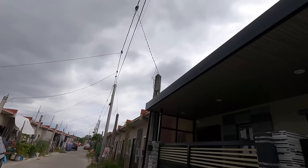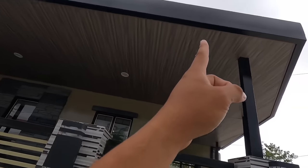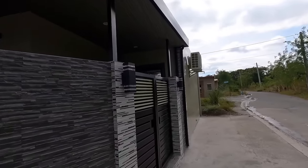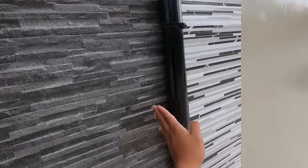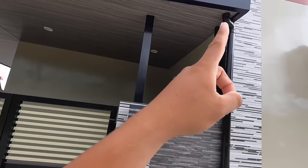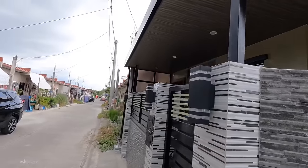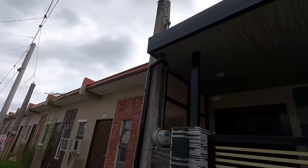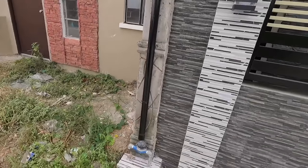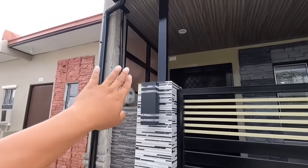Tapos makikita po kasi natin dito na naka-PVC panel siya. Pero nandyan po yung inside gutter na gawa po sa stainless. Bali, nakatago na lang po siya dahil nakoberon po siya ng mga PVC panel. So ito yung isang downspout natin dito sa may corner area. Nakaklibi dyan yung tubig ng gutter. Tapos nandito naman po yung isa dyan sa may bandang dulo. Hindi na po dito makikita yung mga gutter dahil meron na nga po tayong PVC panel.